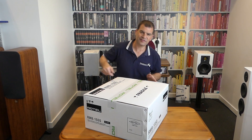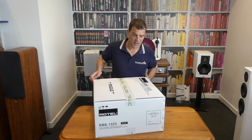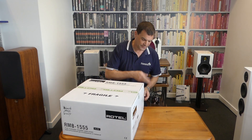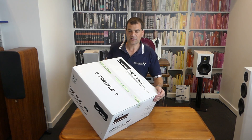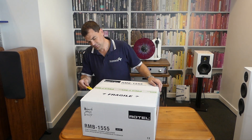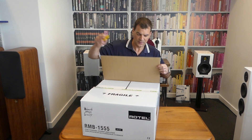Looking at the inner box, it looks like what we'd expect from a 15 series amplifier from Rotel — it's white, with an emulation of model and serial number information on one side and the classic Rotel tape holding it closed. Opening it is very straightforward, a simple nick and tear.